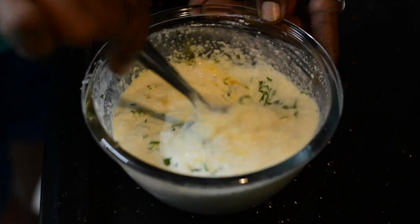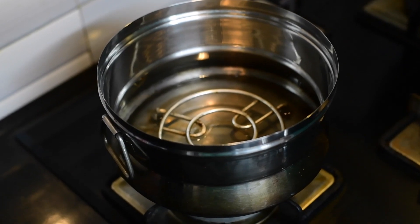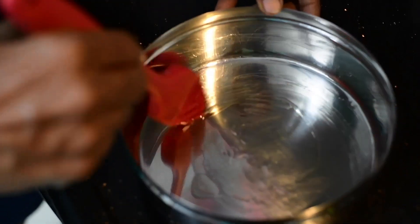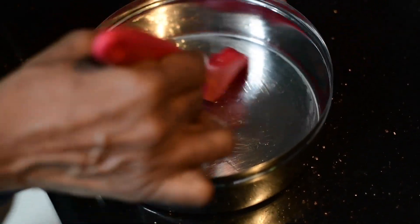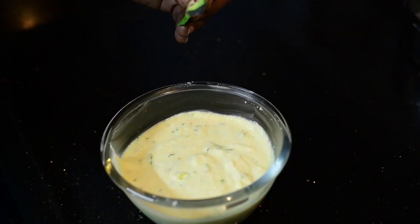Cover this and keep it for 15 to 20 minutes to rest. In the meantime, for steaming, add water in the container where you are going to put this Dhokla. Nicely grease it with oil and keep this ready.